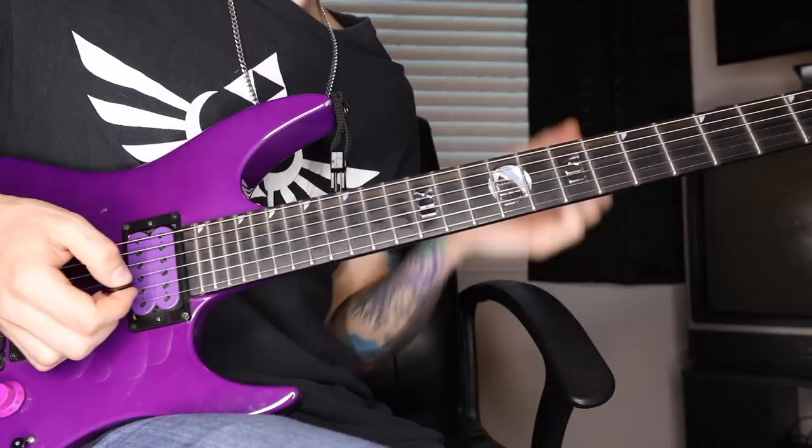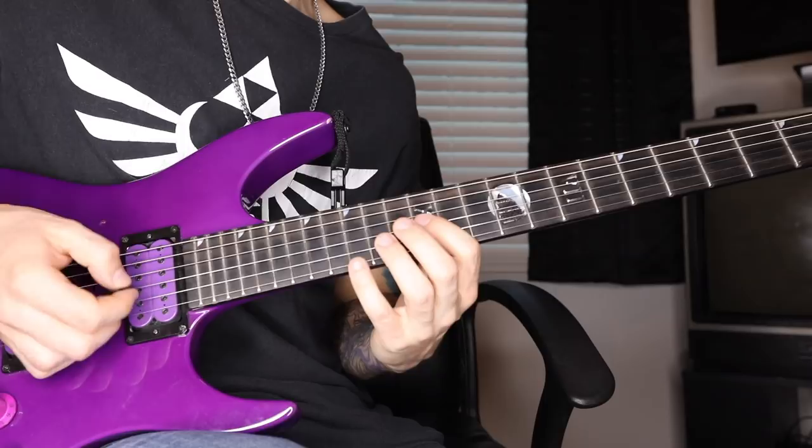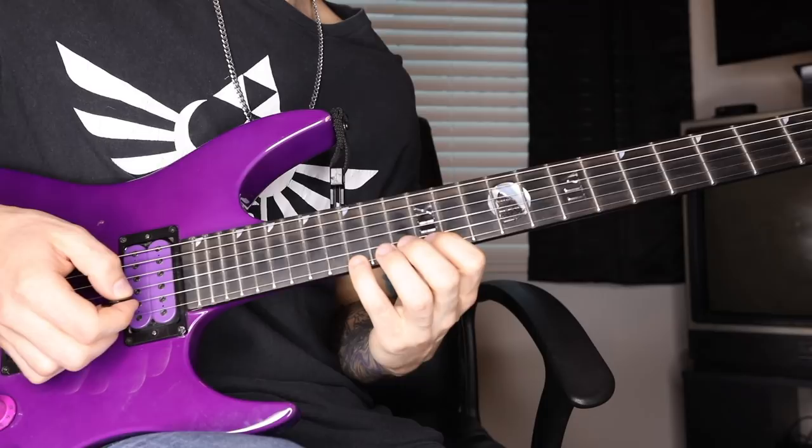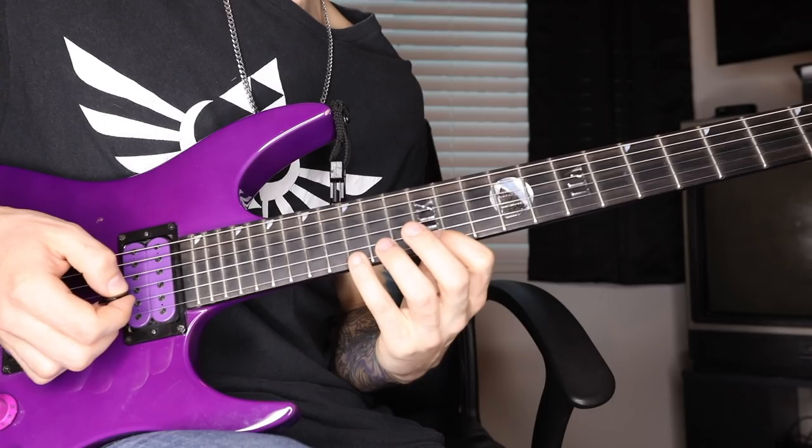Then we're going to go to a three-string C major shape: G, C, E, G — same staccato applies. Down, down, down, hammer — 12, 13, 12, hammer. And then we're going to do exactly the same thing down a whole step, so our intro is that full sequence.